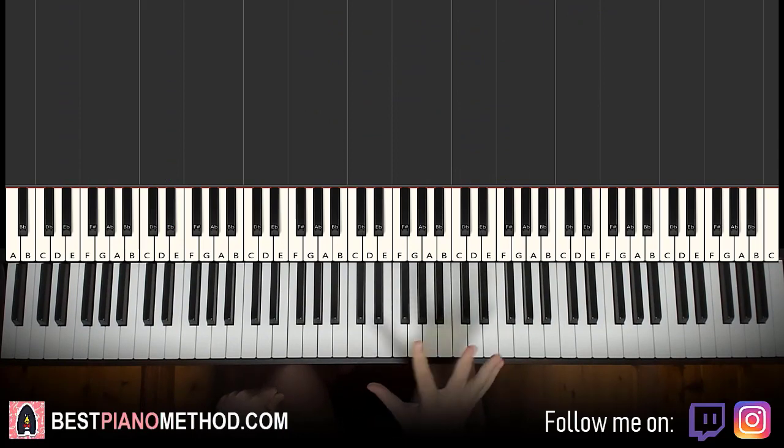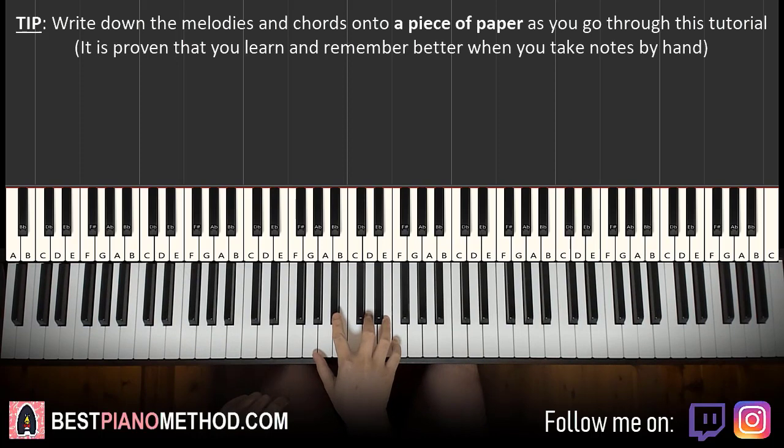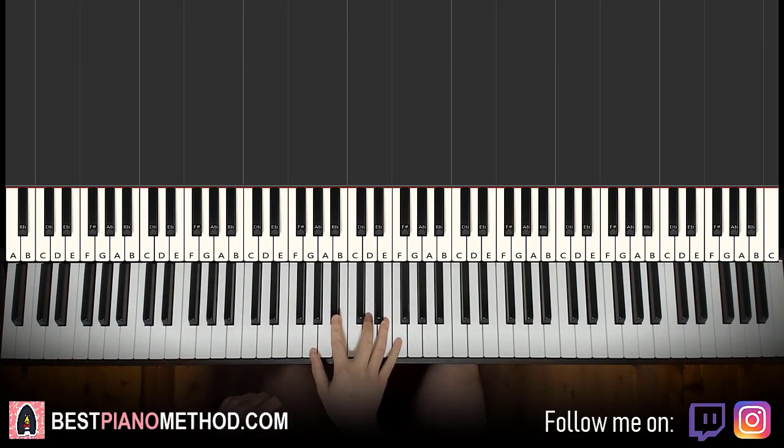So there are four block chords on the right hand, and on the left hand we have four bass notes. I'll be teaching you the right hand first because they require more notes — it's a bit harder than just the left hand. So the right hand has four chords.